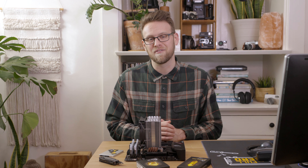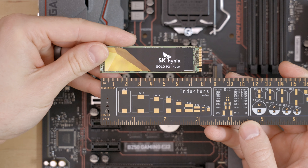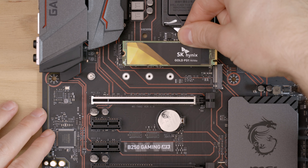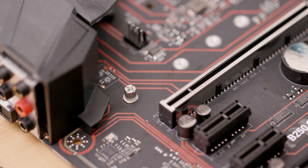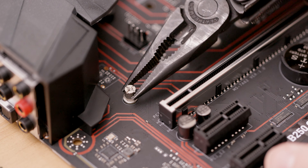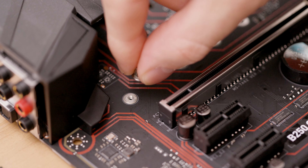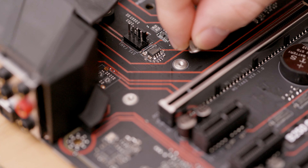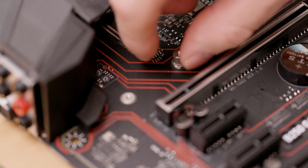The most common M.2 size is 80mm, like this Gold P31. To confirm, you can hover the drive over the slot and take note of the length. There are other sizes of M.2 drives available, and if you have one of them, you'll need to use pliers to loosen and move the standoff to the appropriate length. Once it's in the right position, make sure the standoff is screwed in fully — you don't want it spinning while you are trying to install the screw.